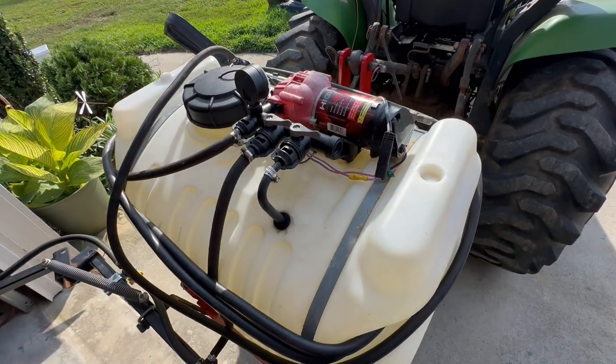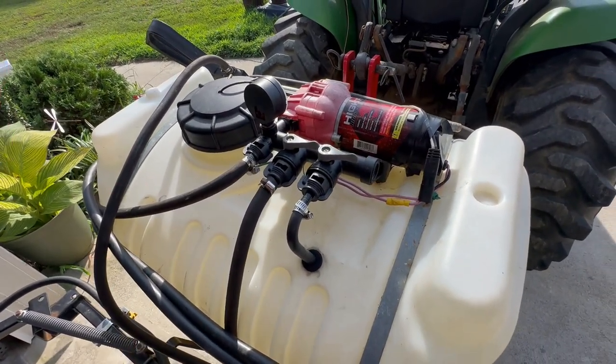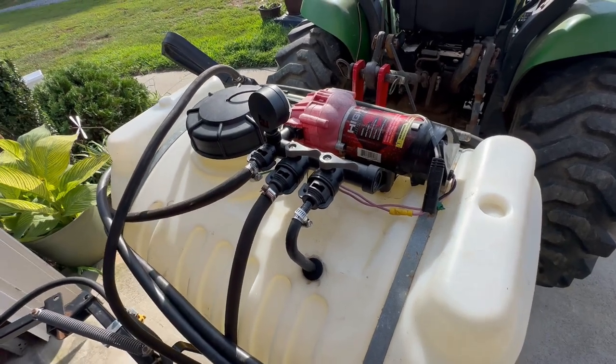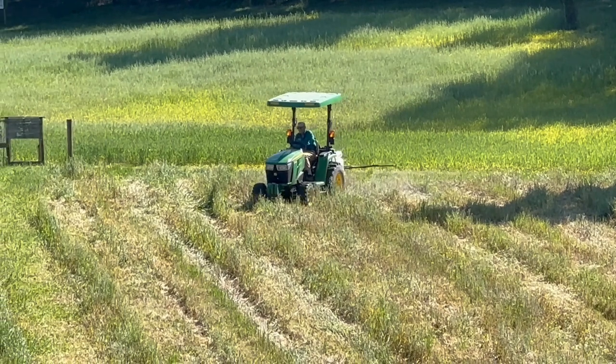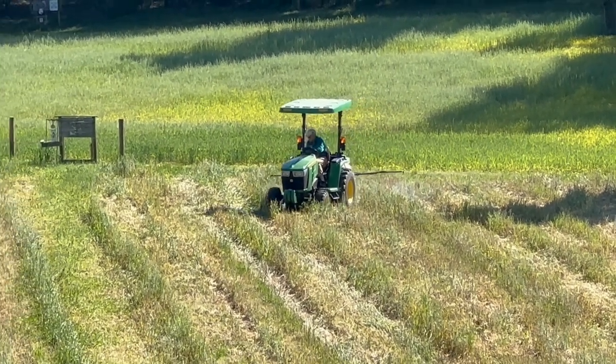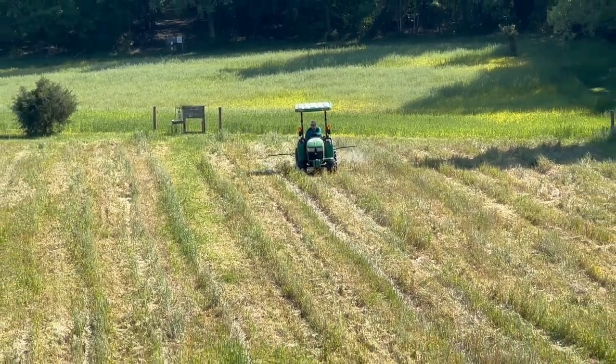This unit, brand new off the shelf, was about $350 compared to about $1,000 for the PTO-driven pump system. You do get a different performance level, but if you're a hobby farmer like us, spraying a maximum of about three acres a year, then it works pretty well and you've saved a lot of money doing it.